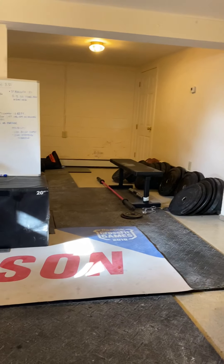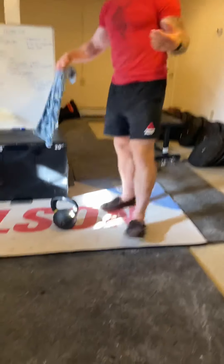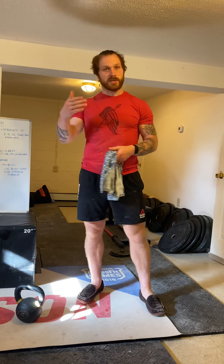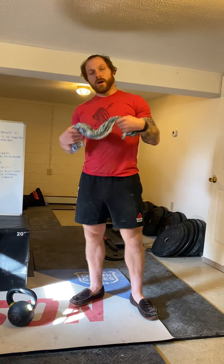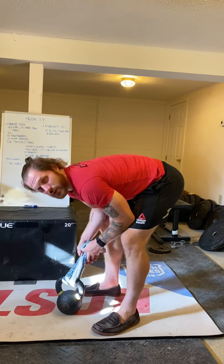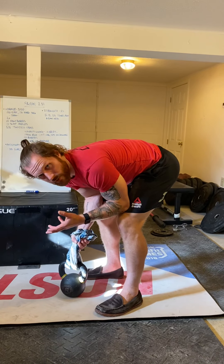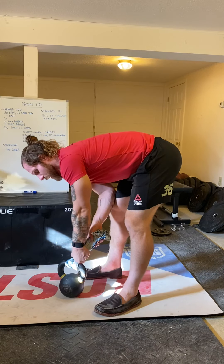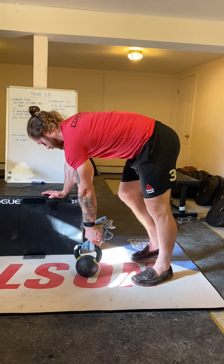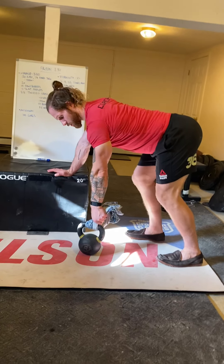Then we're going to hit 10 scap pushups. So plank position, butt squeeze — squeeze the shoulder blades together and then press the shoulder blades apart, nice and slow, for 10. And then we're going to hit five twisting cross on either side. Lay down on the ground, arms going out to the side, and that other foot comes up and across. Hold for a couple seconds before switching sides. Looking to stretch out the low back a little bit, but also the chest and the bicep. Two rounds — that's your warmup.